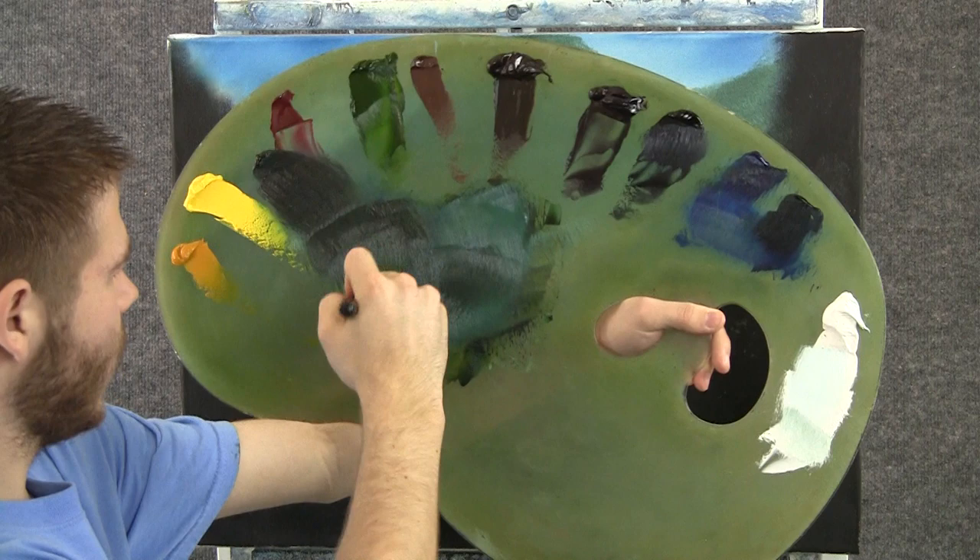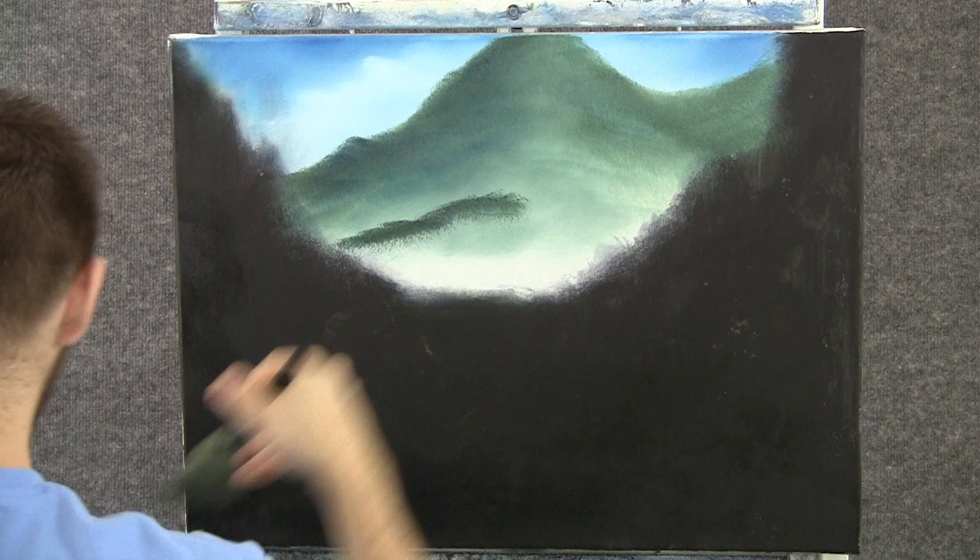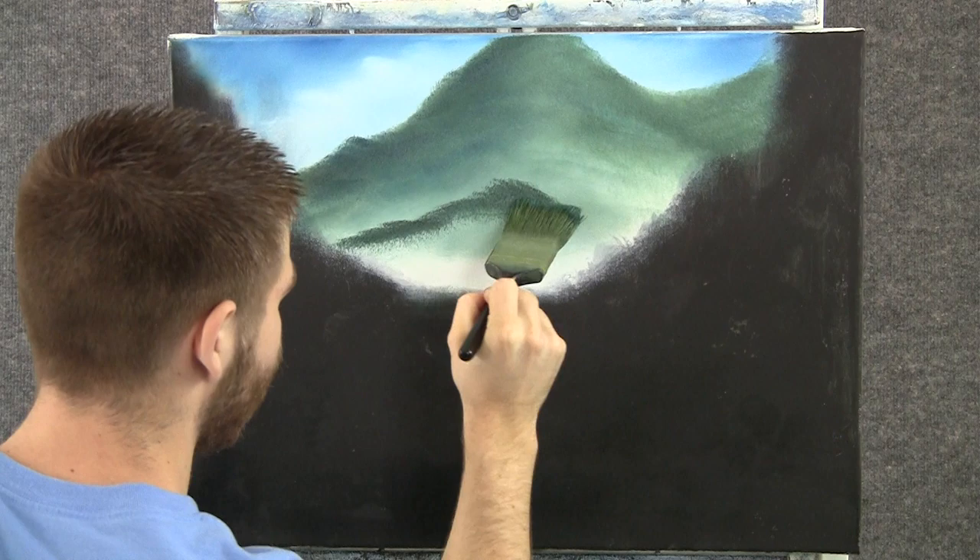Now I'll go back to that same color, this time with less white. I want to put another mountain in front of this one, so we'll just tap it right in. Because it's a little bit darker, it stands out — it looks separate. There are two mountains here.